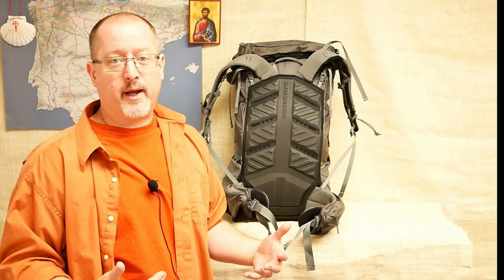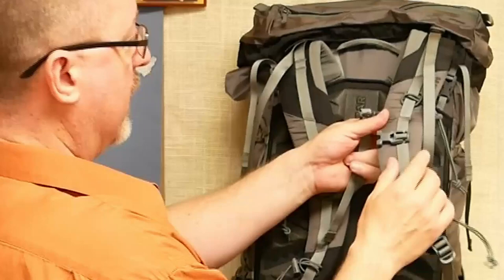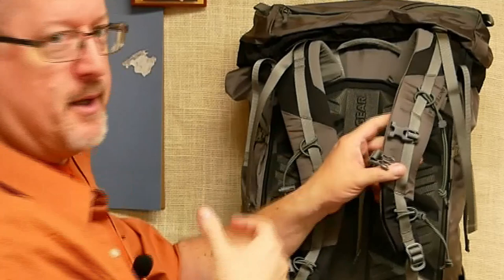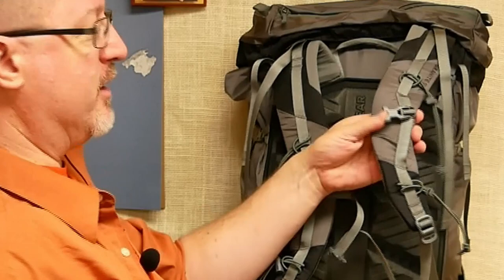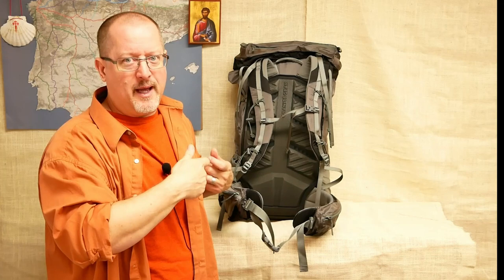The sternum strap has generated some complaints in the community, and I can understand why. Number one, it is very, very tiny. The other problem is that the female end is flush with the shoulder strap — it doesn't give you any pull, and when you push on it, it can slide because of those daisy chains. When all that combines, it can be very difficult to get this to line up right and snap in when the pack is on. There's a special grip you really have to use to hold the female end in place, line up the male end, and get it all to snap in together.